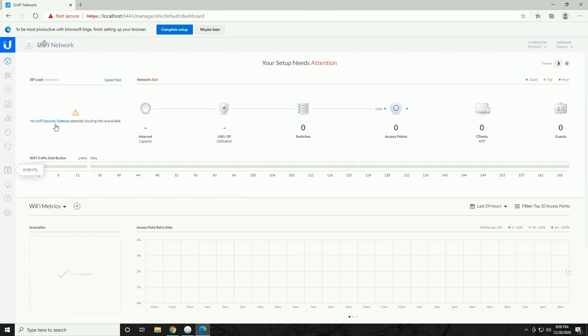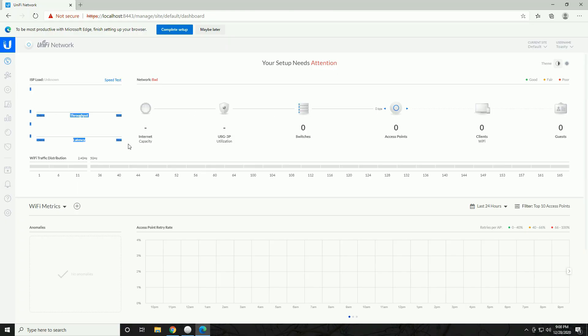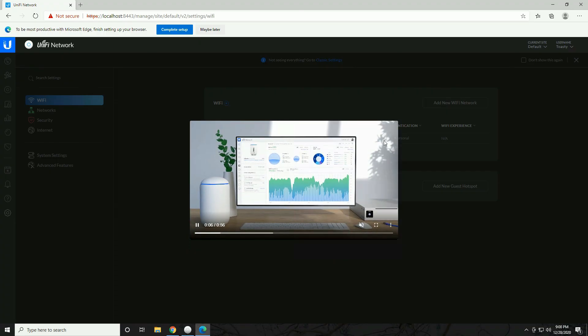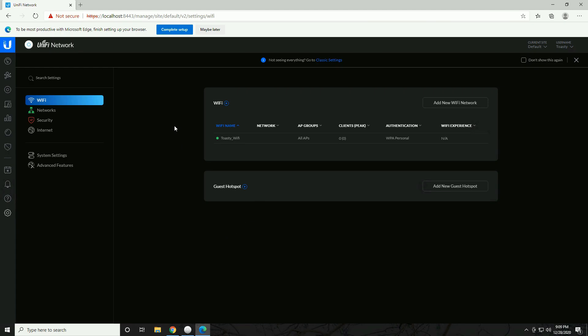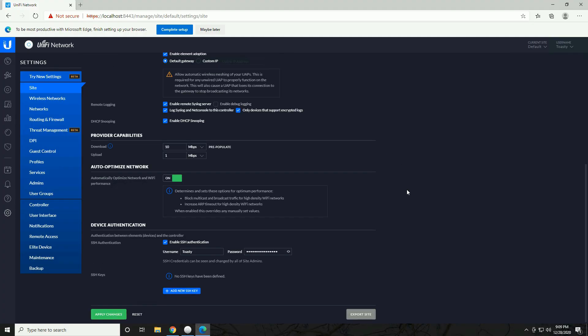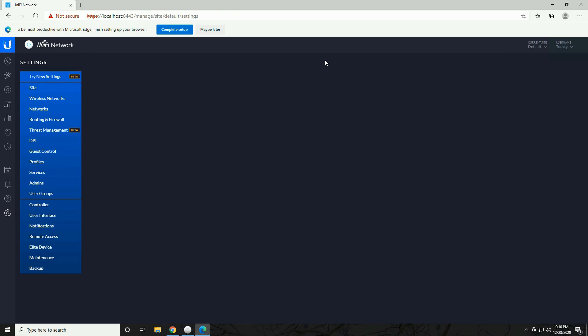Let me show you the main menus. The main dashboard shows throughput and latency statistics once the gateway is fully integrated. Under the Settings tab there are two menus: the new one (still technically beta) and the older classic settings menu. If you've used a UniFi controller before you're probably more comfortable in the classic menu. You can switch between them — 'Go to Classic Settings' for the old menu, or 'Try New Settings Beta' for the new one.